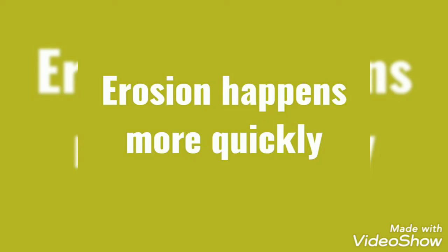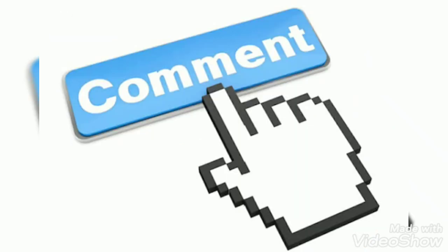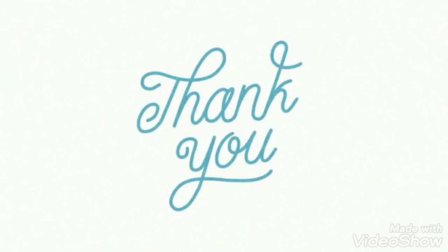If you like my video, please like and share it. Don't forget to comment, and do subscribe to my channel and press the bell icon so that you never miss our upcoming videos. Goodbye friends, thank you so much for watching!